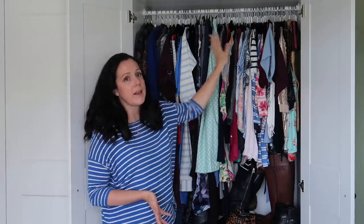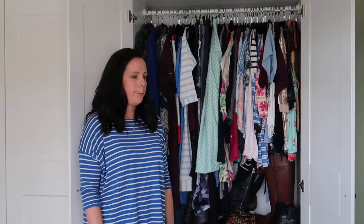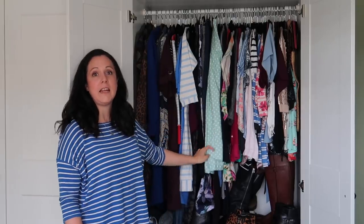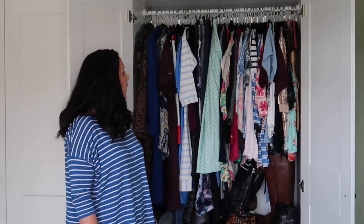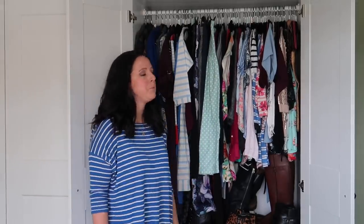Welcome to my wardrobe — this is pretty much it. I've got this hanging space and then I've got a couple of drawers down below. There's some stuff in the wash, not a lot, and there might be a few things up in the roof space for proper winter that I've put away. But this is pretty much it actually. So let's see what I can put together for Me Made May.